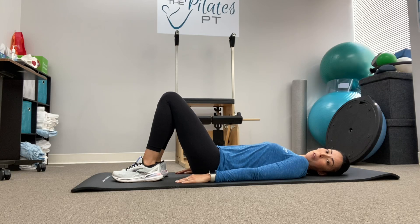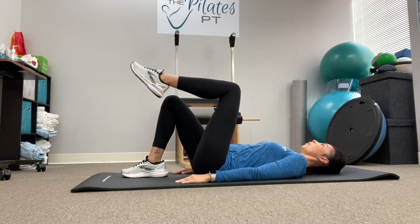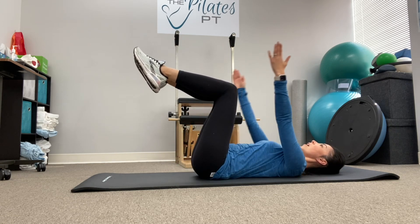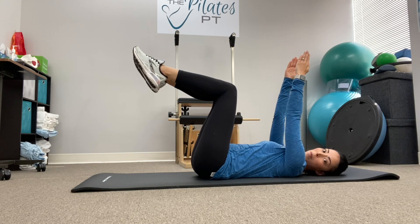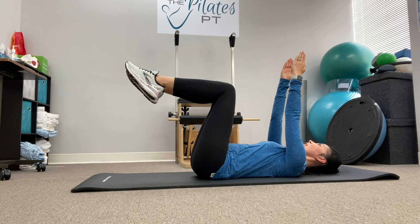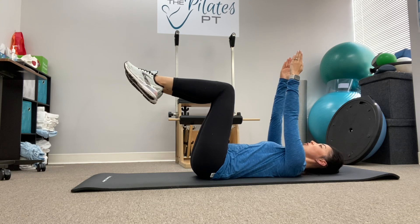I'm going to show you the dead bug progression. To start, bring both legs up into shelf position and raise both arms straight up towards the ceiling. This exercise can be done moving just arms, just legs, or both.